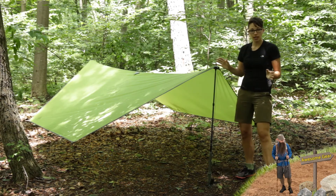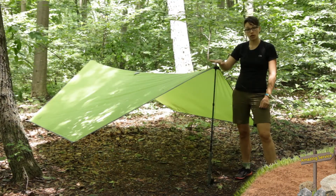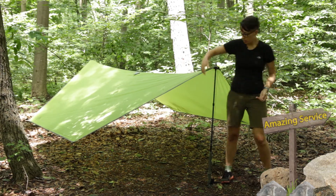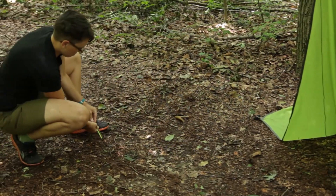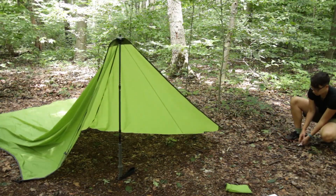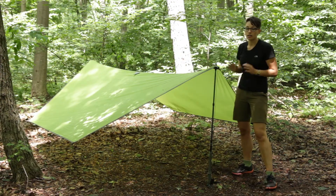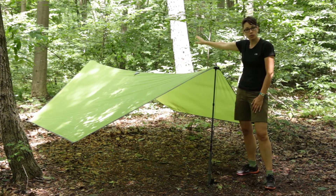Basically the first thing I did: I spread out the tarp on the ground, set the trekking pole to 125 centimeters, and then there are two guy out points — one going off to either side. I made sure the trekking pole was at the right height and staked those two into the ground. My first concern was that it wasn't going to be super secure, but once all the guy out points are set up, it is a pretty secure shelter. I then set up the other side with the trekking pole the same way.